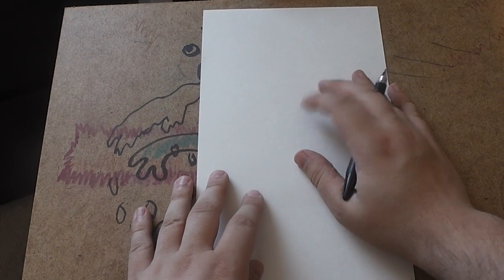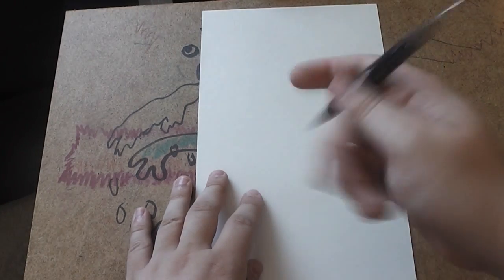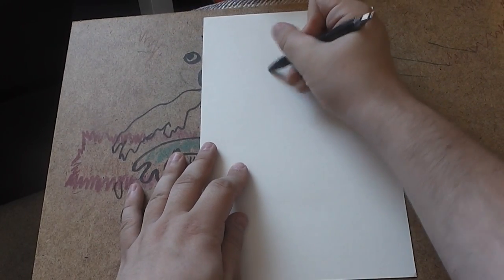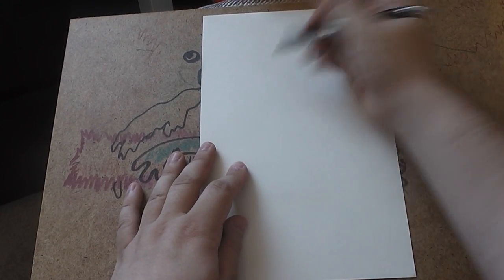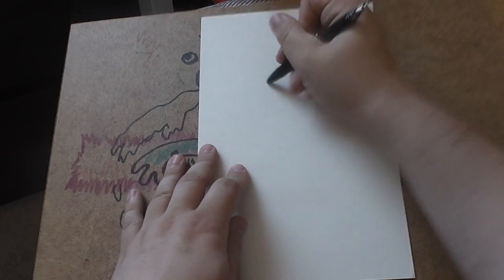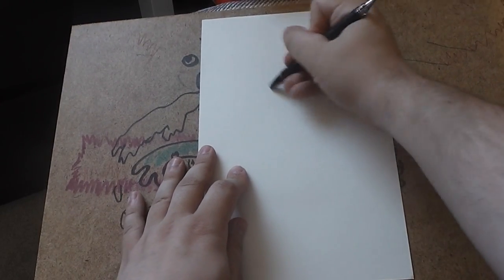Hi guys and welcome to another edition of How To Draw. Today I'm going to be drawing Black Widow, you know the popular female Marvel character, recent star of course of the Avengers movie, or as it was called in the UK, Avengers Ascend — what's going on?